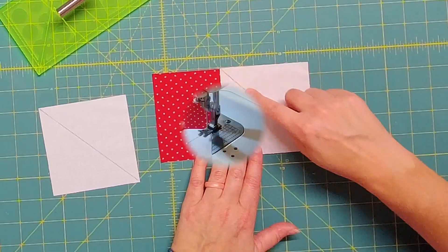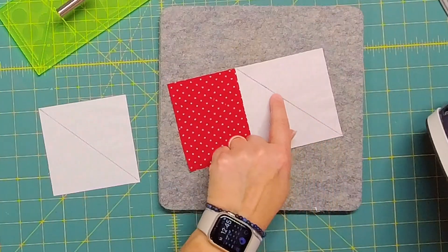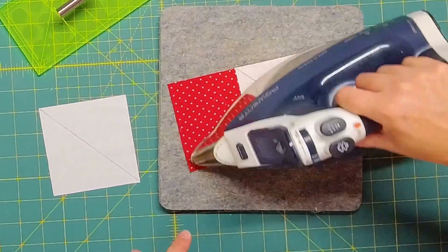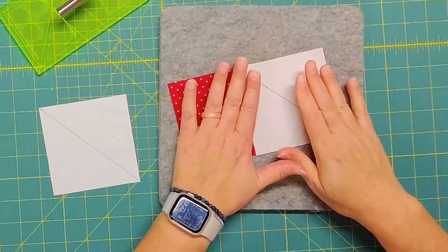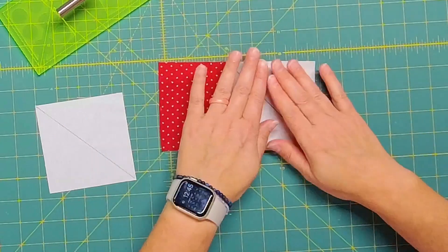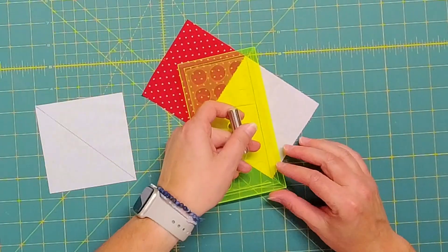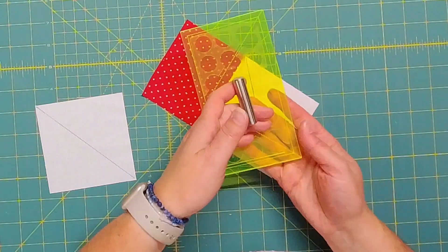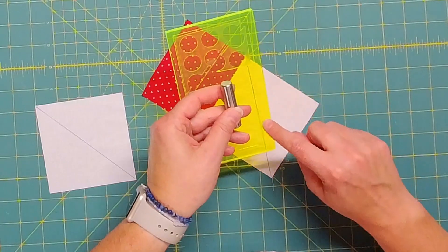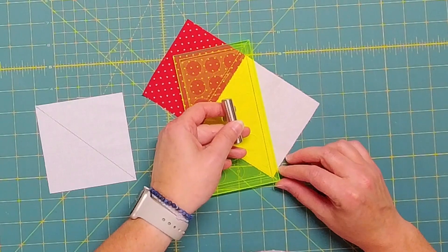Then we're going to stitch directly across this diagonal line. I stitched right across that drawn diagonal line and now I'm going to press here. I like to press just to get everything laying nice and flat and make sure I don't have any weird bumps in the fabric. Once I press it, then I'm going to trim a quarter inch away. You can see I'm using my flying geese trim lock here because it has some quarter inch lines etched right in it, so it makes it perfect for trimming across here.